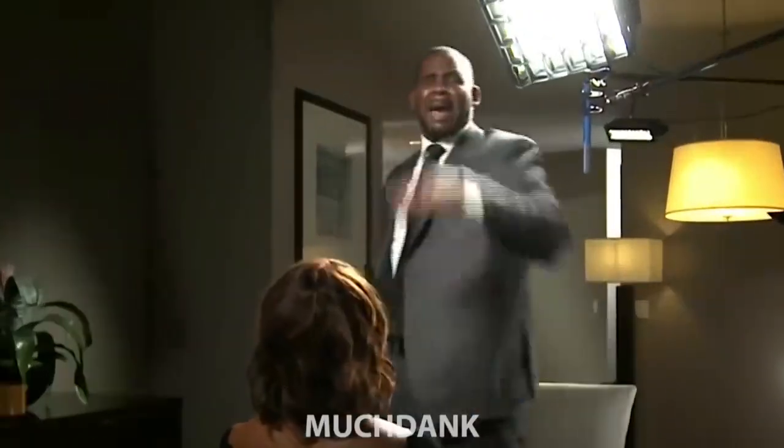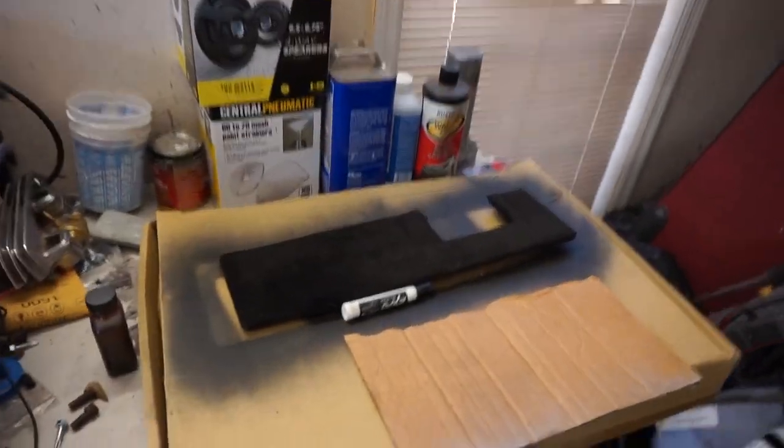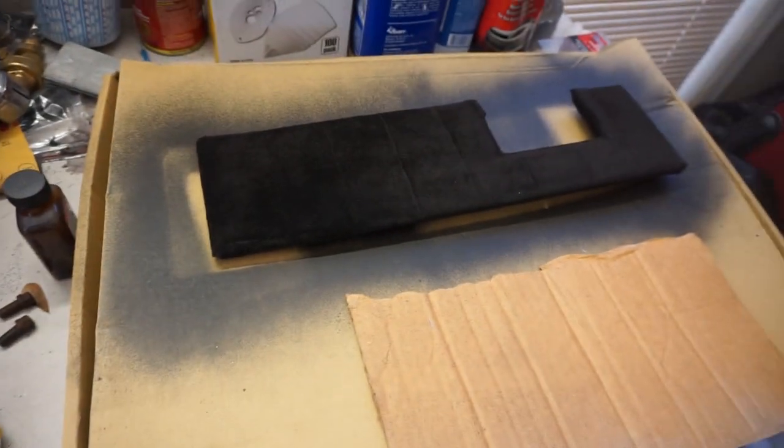Did y'all see that? What's going on guys, it is your boy Tony B and we back again with another lit video. Today we're gonna work again on the C10's interior. God is faithful man, yes, we're gonna continue to work on the C10. I did a little bit off camera, not with this marker, but I ended up using some vinyl dye on this part of the door panel.